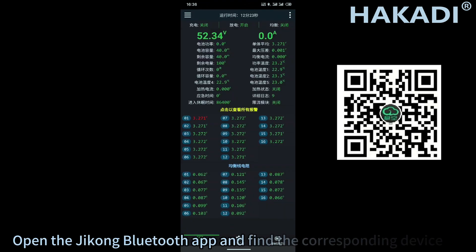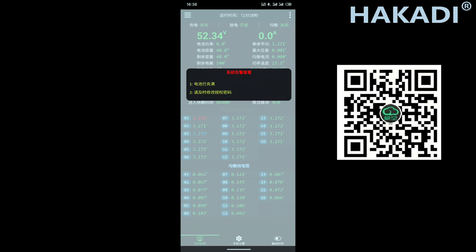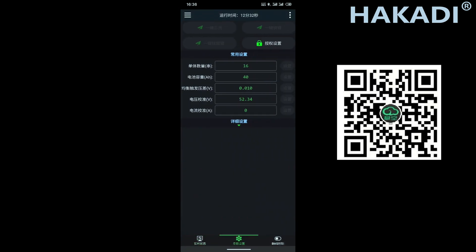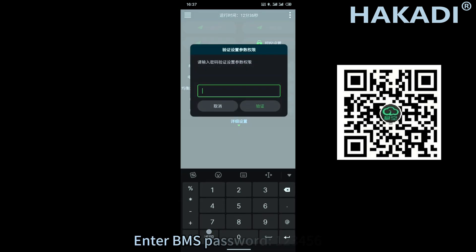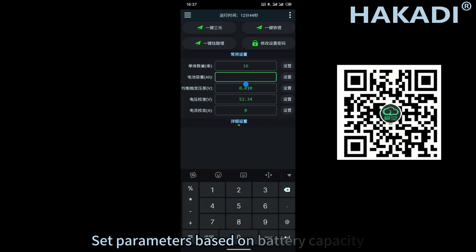Open the JCOM app, navigate to the corresponding device tab. Enter the BMS password: 123456. Then set the parameters based on the battery capacity.